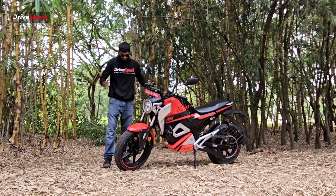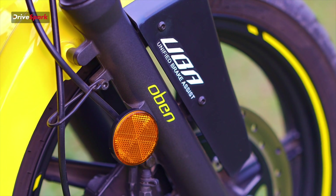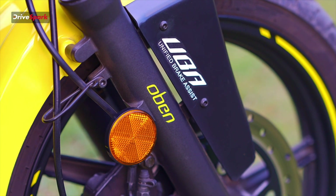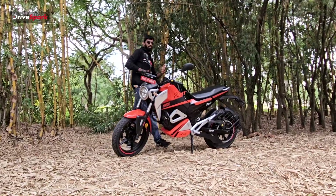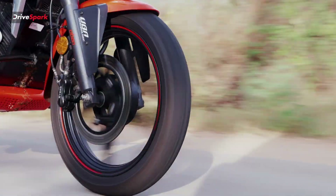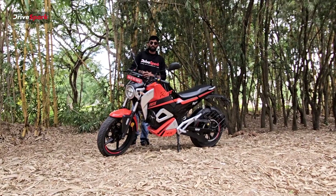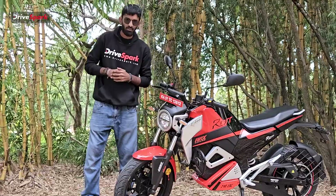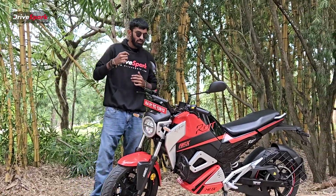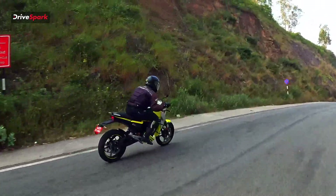This motorcycle comes with a unified brake assist — that's nothing but a combi braking system. You press one brake, both brakes get engaged. We have 270mm discs in the front and 240mm in the rear. It's a hydraulic braking system, which gives you a sharper bite on your brakes, whether you press the back or the front.